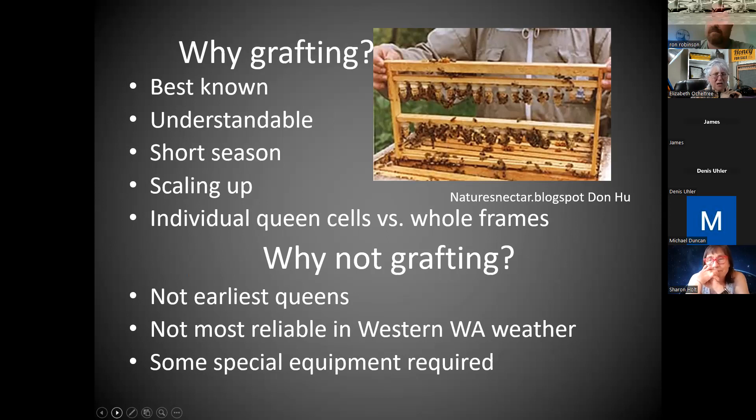Some people go ahead and graft earlier than they should — they're going to have a high failure rate. Some say it's worth the risk if the weather looks good early. Otherwise, grafting wouldn't have been possible until a few weeks ago where I am. You wouldn't get the earliest queens with grafting; you can start earlier with some other methods. It's not the most reliable in western Washington weather because you're trying to figure out when the queen is going to emerge and make her mating flights. You do need some special equipment, whereas with walk-away splits and using swarm cells, you don't.